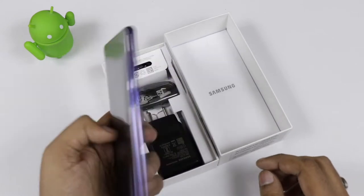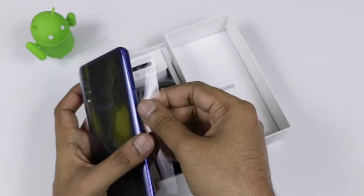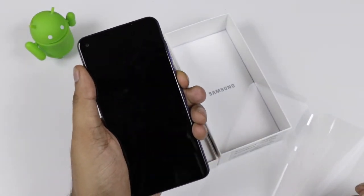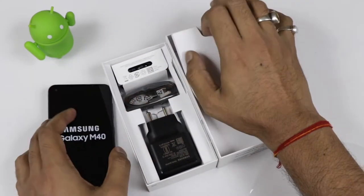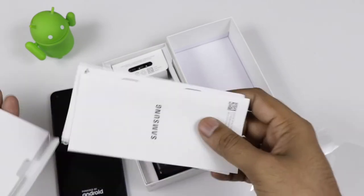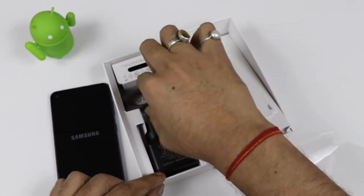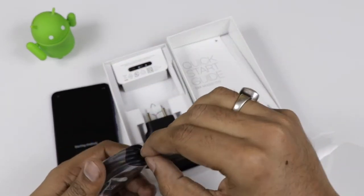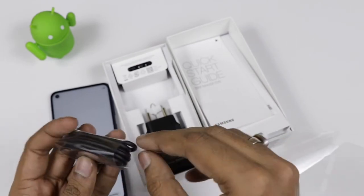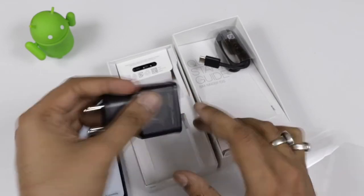We will see what are the box contents. This is the midnight blue color and it looks pretty gorgeous — we haven't seen something like this recently. It is a gradient color but looks pretty different. It is a plastic body from the back. The box also includes some paperwork, user guide and manuals, and here is the Type-C charging cable, so the good thing is that Samsung has changed to Type-C.